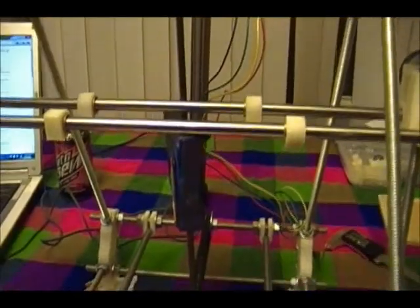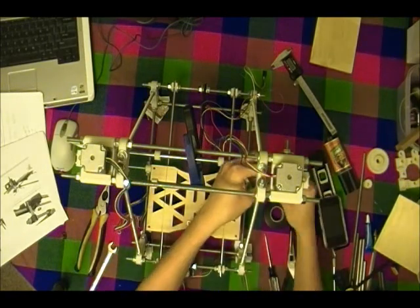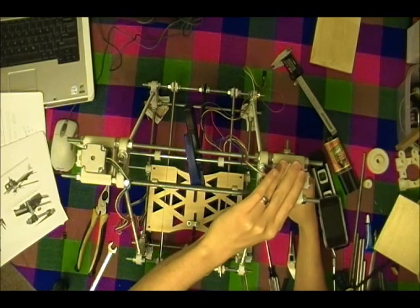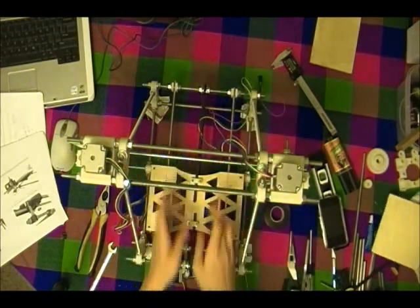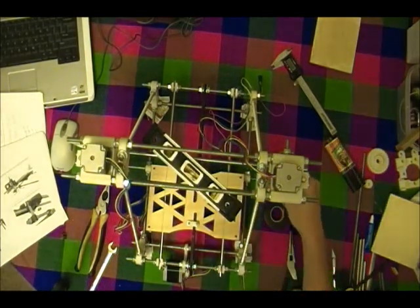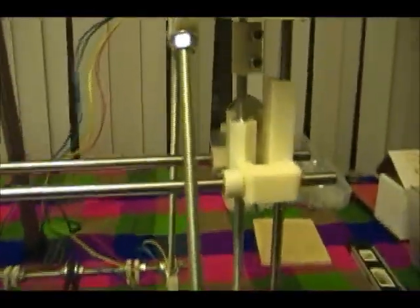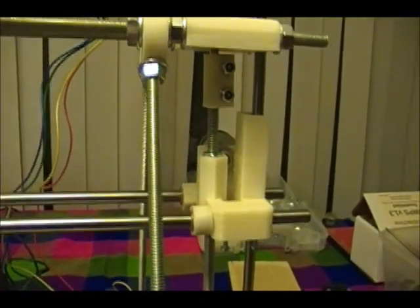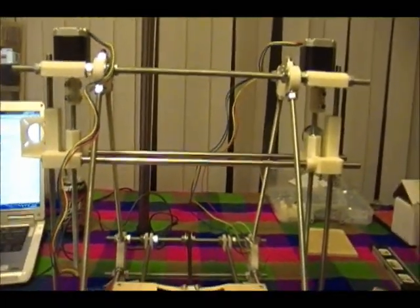Then leveling this out so it's parallel with the top. Okay, so this is the end of the Z axis — it's done now. The Z axis should go up and down and it's level.